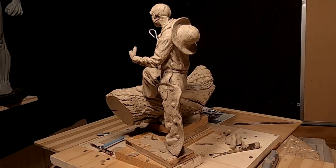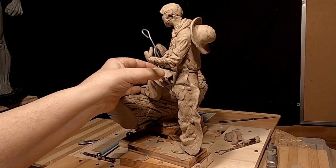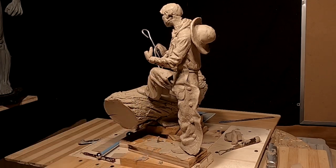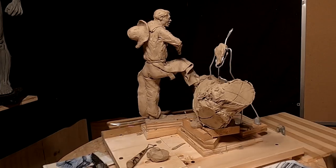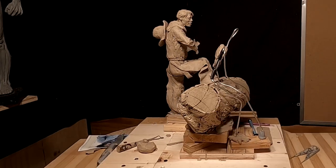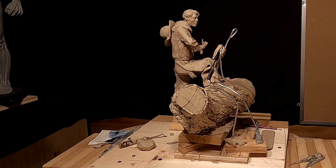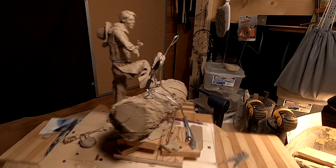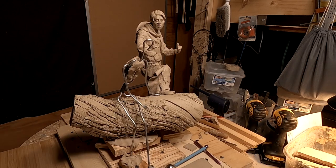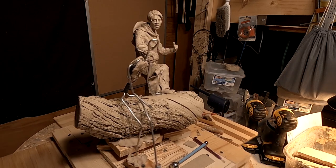I'm going to have to take a break on this and continue tomorrow. I think I can finish the leggings tomorrow — the shabs. And then I've got to work on his head because I've got to rework that a little bit.